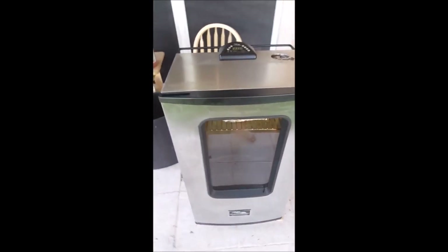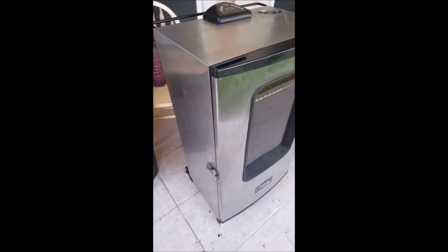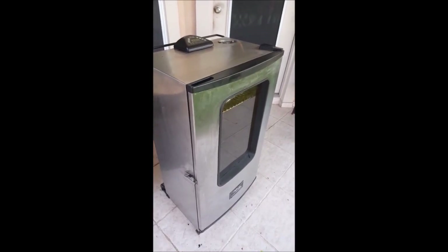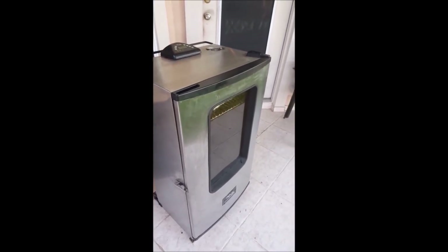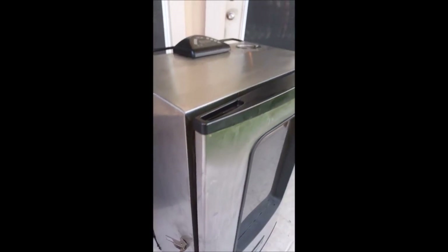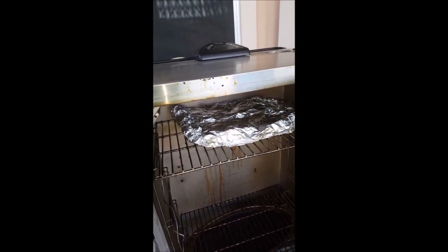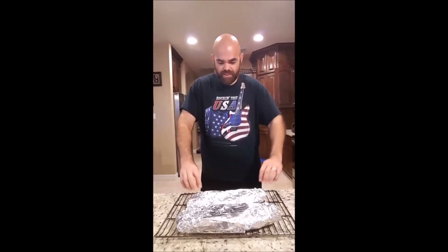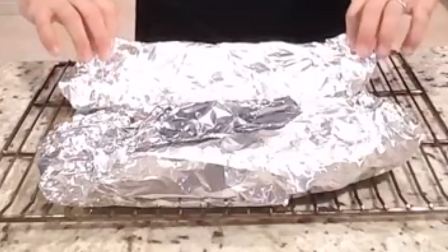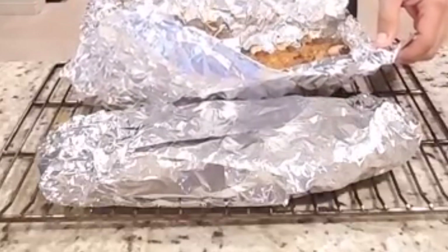We're at the tail end of our two hours of cooking in foil. What's going to happen right now is we're going to pull them out. The next step is to unwrap them, put them back in for another hour, and let them get a little bit of that crust going. I'm going to pull this out and let some of the steam come out. These ribs are ready to be unwrapped. It's kind of hot.